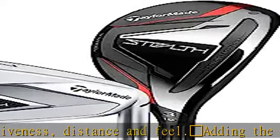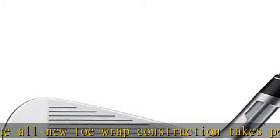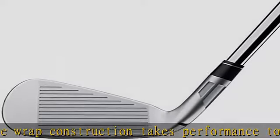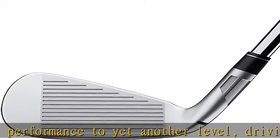High launching — taking mass from the toe and placing it in the sole lowers the CG by close to 1mm in some irons. The result: increased launch angle and peak height for a towering ball flight, long carry distances, and heavy stopping power.